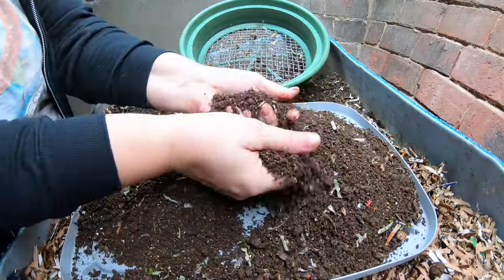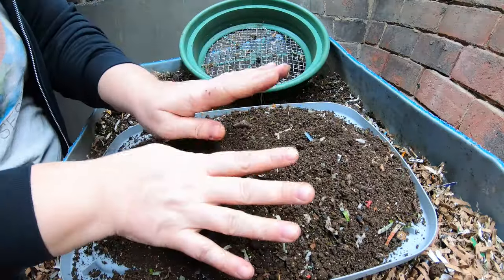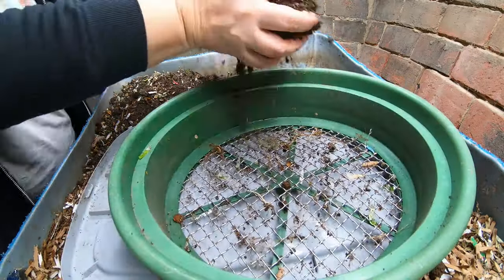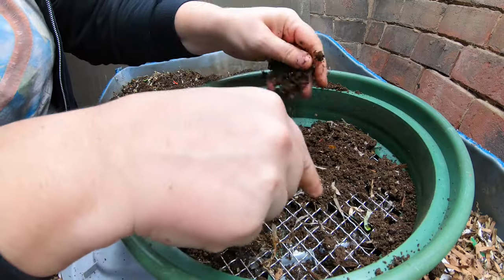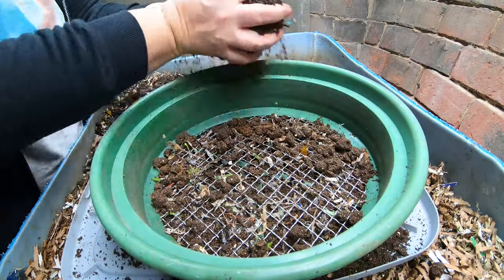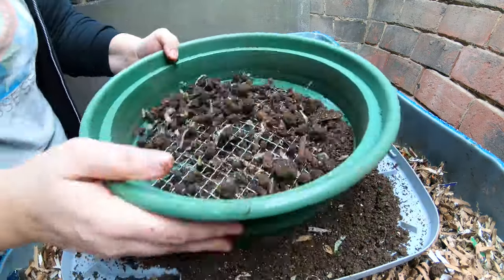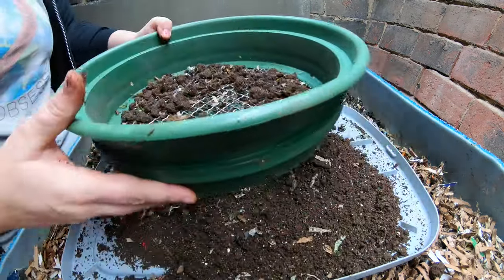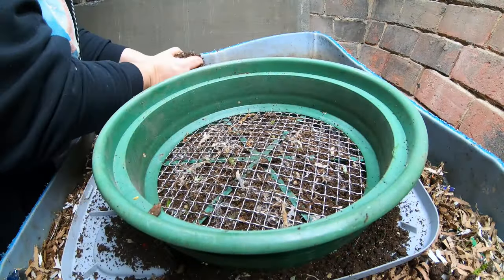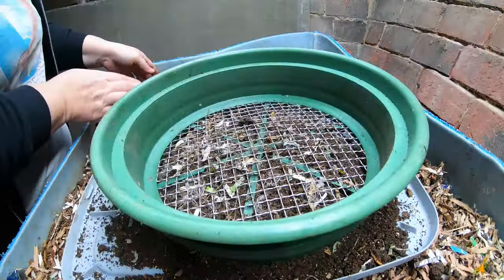I'm getting lots of shredded paper and little bits of things, and that's going to be okay — I can do the final sifting later. At this end of the bin, things are meant to be a little bit more dry, so hopefully I'm not going to run into too many worms. But if I do, I can always put them back in at the final sift later. I am really pushing it here.